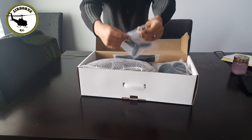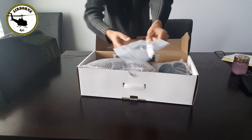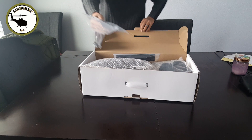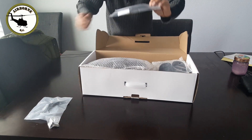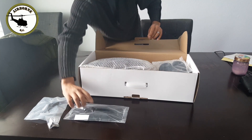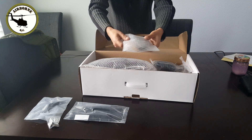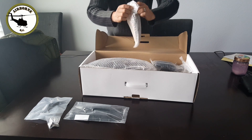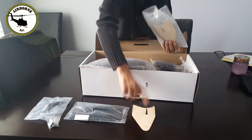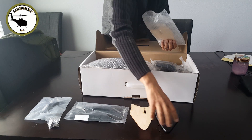Looks like right here we got our hardware package — it looks like two thumb screws and a few other wood screws. They did send two props: three-blade props, they are 5x5x3. We have our bottom skid plate — that's a hard plastic that I'll get attached under the bottom. We got our winglets. They do send two types: a plywood winglet and a foam winglet, so you can have either or.